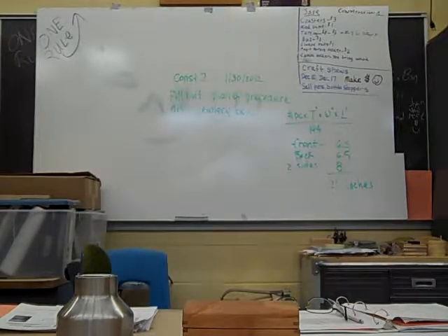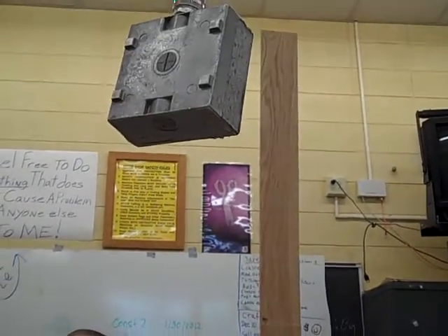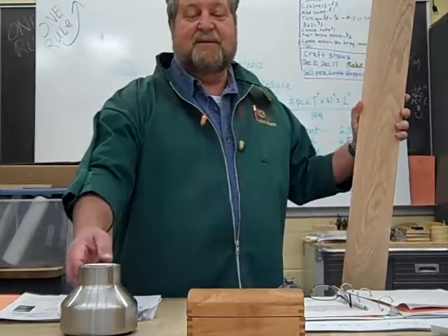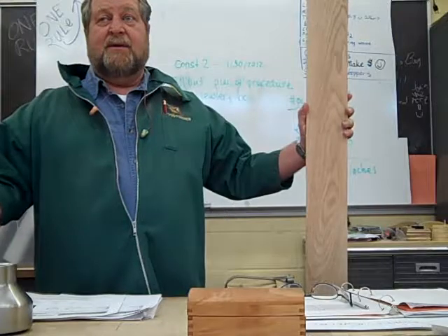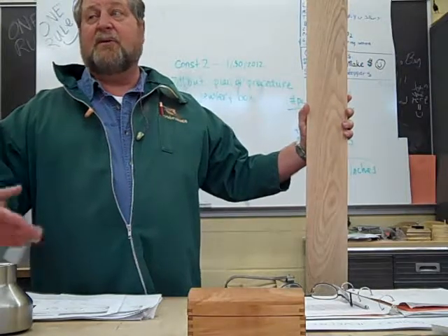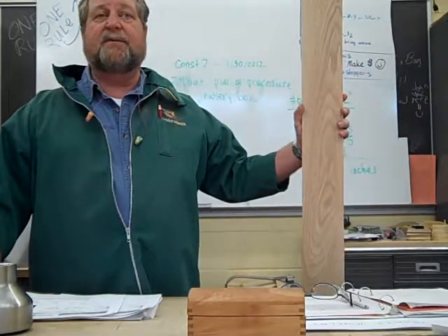Again, Brian, why do we make that one inch longer than we need for our finished size? Blade width. Blade width — the kerf. Every time you make a cut on the sliding miter saw, it takes off an eighth of an inch. So you're going to be taking off four-eighths just in cutting, so that's a half of an inch. We're making it one inch longer so that if you have to square an end and cut twice on one end, you get a little bit of play there.